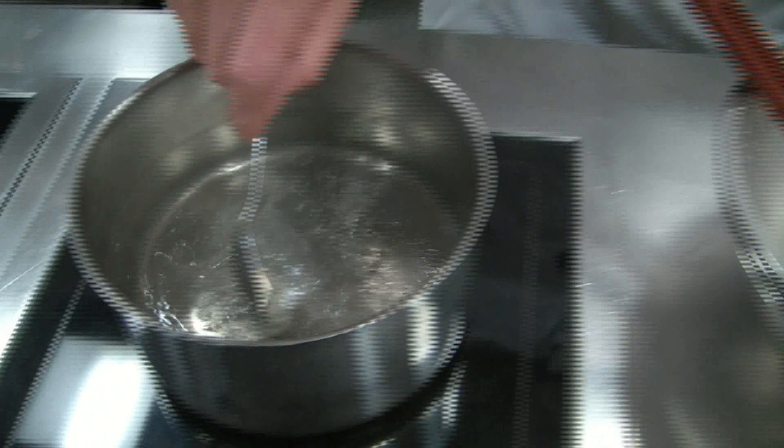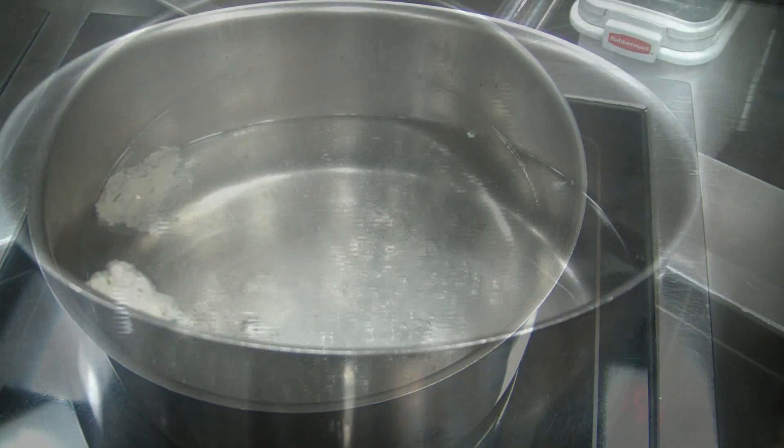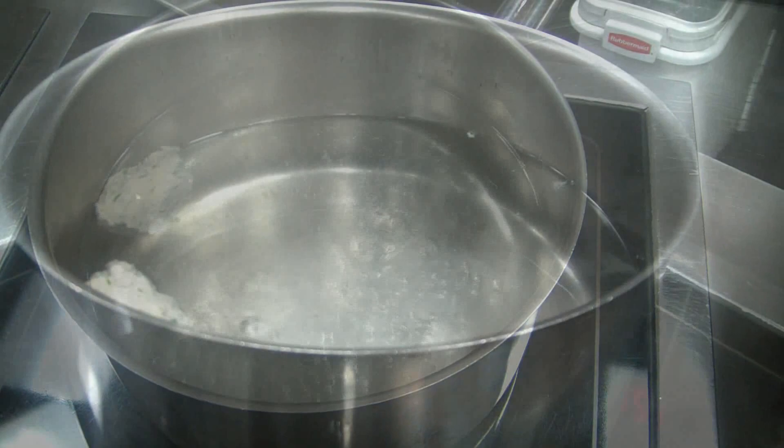To taste, we form a small quenelle and place it in some salted water stock and cook it quickly. Now we taste and see if we need to adjust the seasoning. Just perfect. Put it in the fridge to keep it cold until needed.